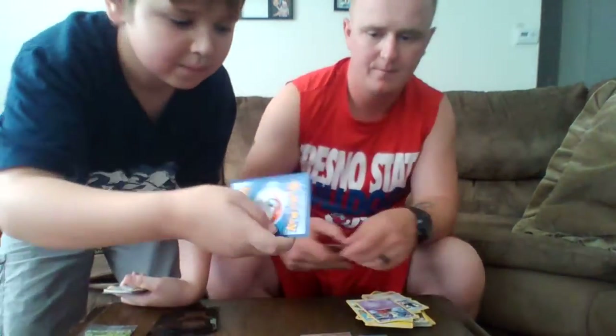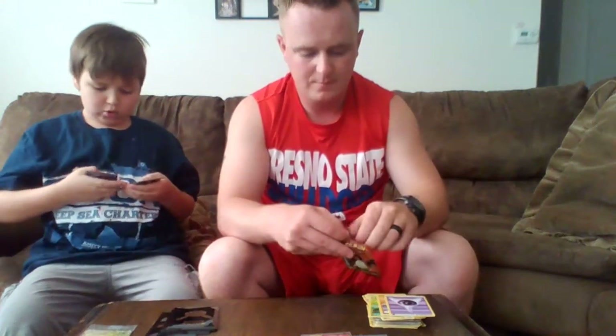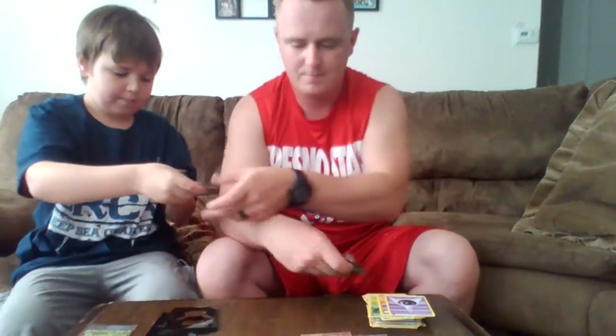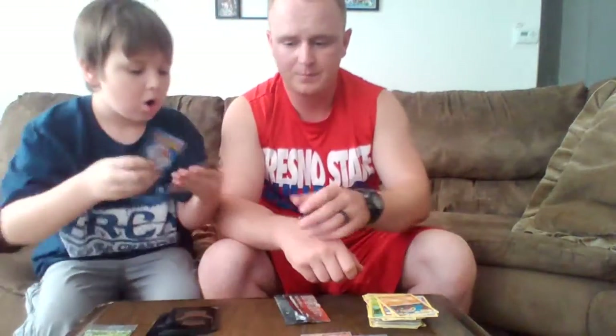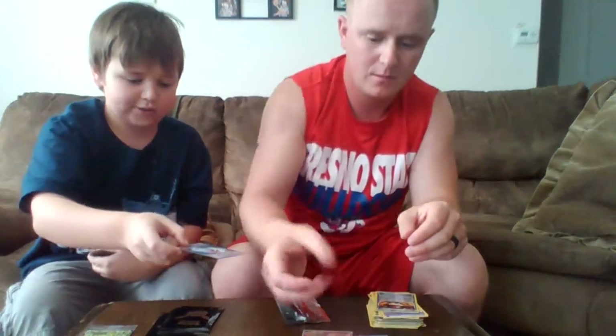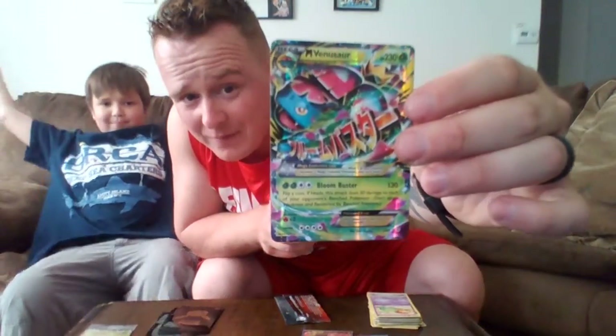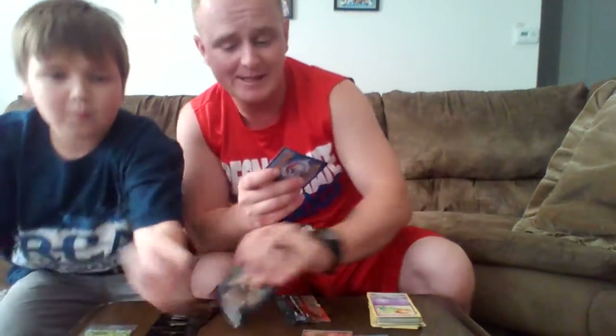Pack 6 feels lucky! A Tangela, a really cool Rhyhorn, a Psychic Energy, a Diglett again, a Reverse Holo Pokeball, and then — a Flareon EX! Wait, this is a Full Art Flareon EX. You can see the Jolteon, the Flareon, and the Vaporeon all on it — really cool. A Revitalizer, a Red Card, a Gold Pin, and the last card is a Mega Venusaur EX! Two EXs in one pack — a Mega and a Full Art!